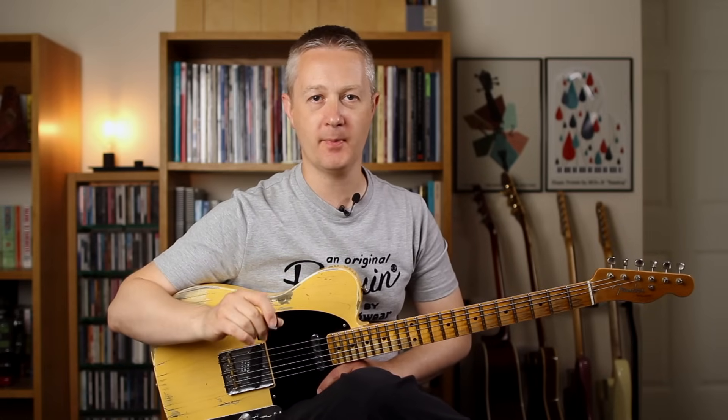Banjo rolls are a huge feature of country guitar and they're normally played at high tempos to emulate the sound and approach of the banjo player. You could play this phrase with the thumb, index and middle finger — that's my personal preference; you put the pick in between these two fingers. However, this is also a great opportunity to practice hybrid picking with the pick, middle and ring finger. Try this one really slowly to begin with. Banjo rolls are just about getting used to how the patterns work. What you'll commonly find is a combination of three notes, three notes and then two notes to fill up a bar — that gives you eight quavers, a very standard way of playing a roll.